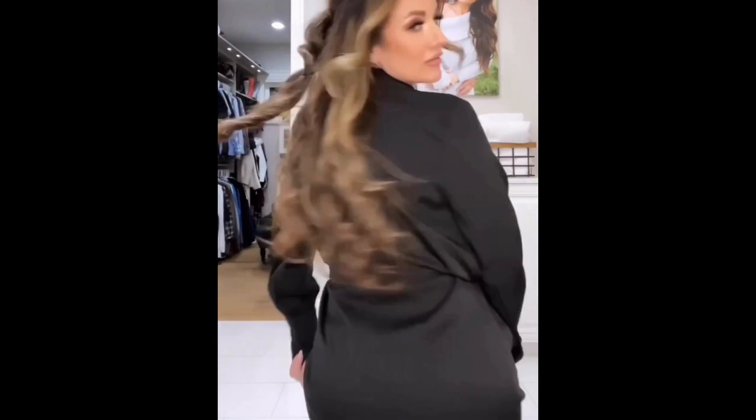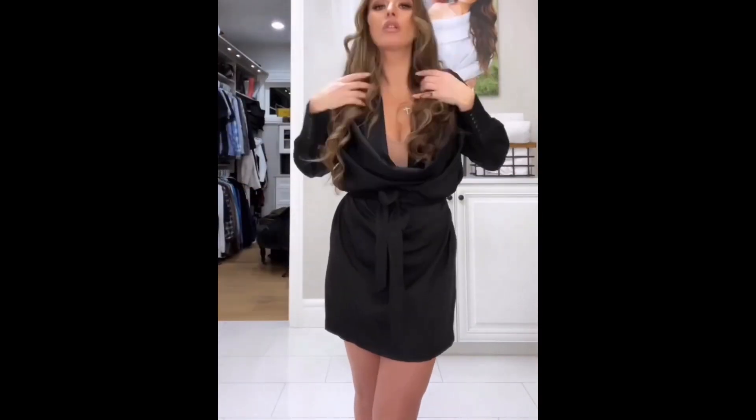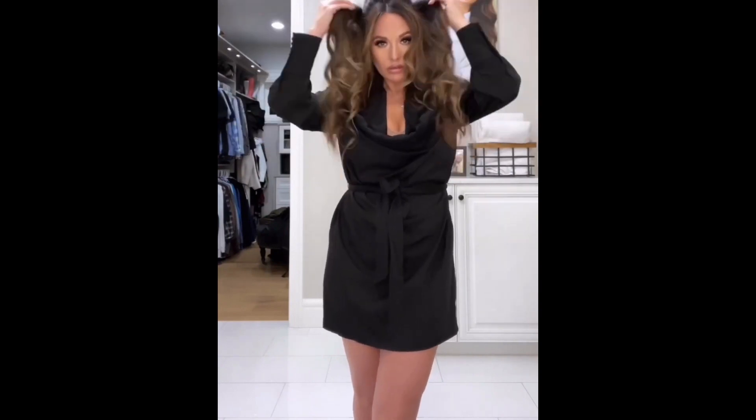I absolutely love this entire holiday look. It's so cute and classy, and the bonus is that these curls will last for several days. All right, thanks for getting ready with me.